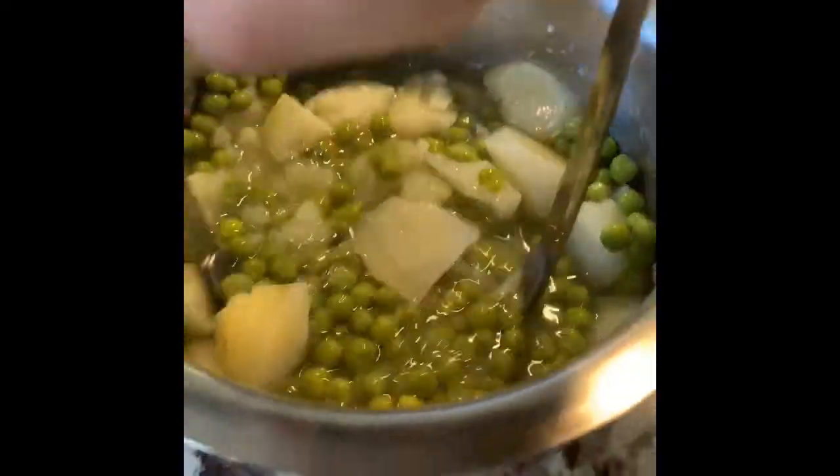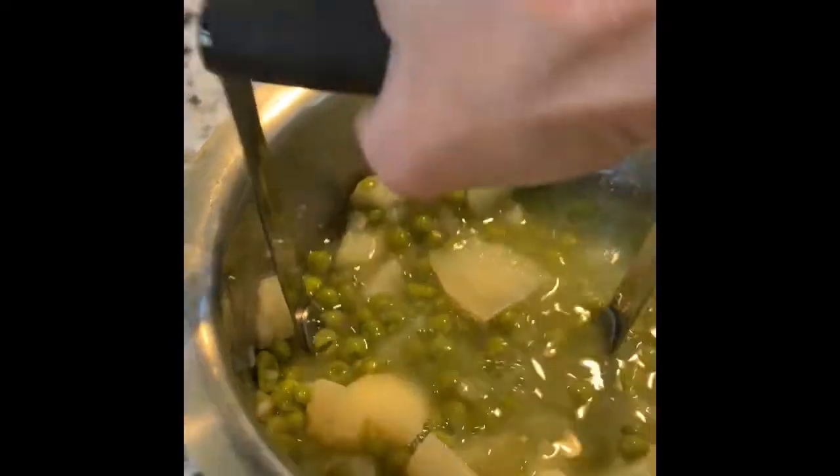When the veggies are soft, crush them roughly to make a thickish stew. Add to the pan and mix. Simmer gently.